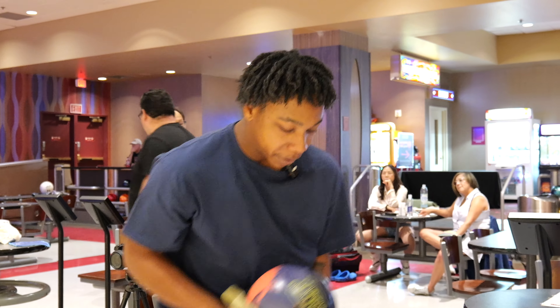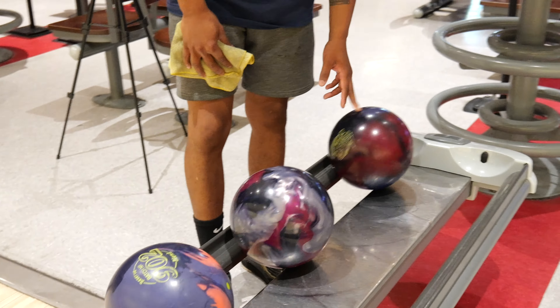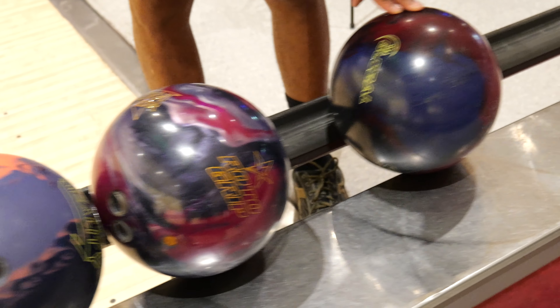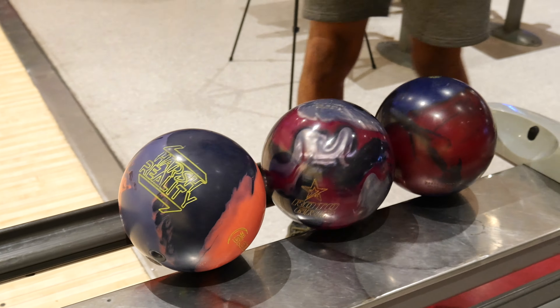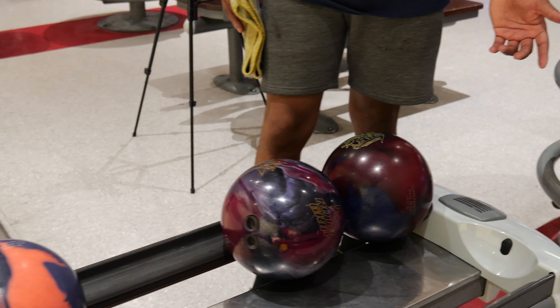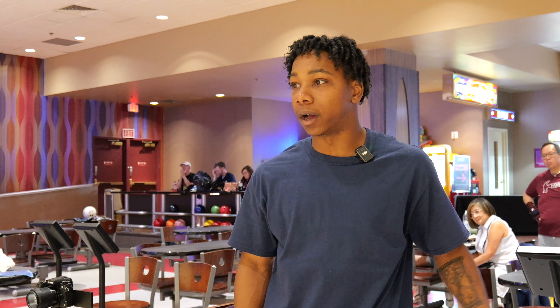As you can see I've got a few different balls — solid asymmetrical, pearl asymmetrical, hybrid asymmetrical. These different bowling balls represent three different looks in my bag to see where they're going to line up. The farther left I play, I'd want to use the Harsh Reality. The farther right I play, I'd probably use one of these two, if not something weaker.